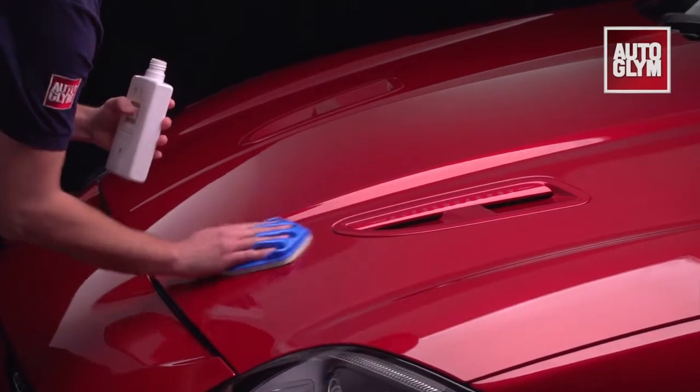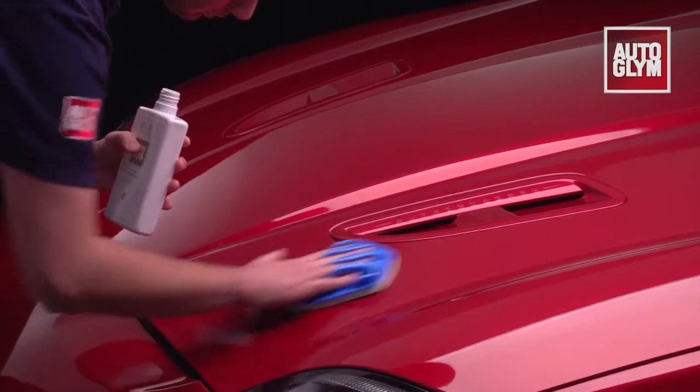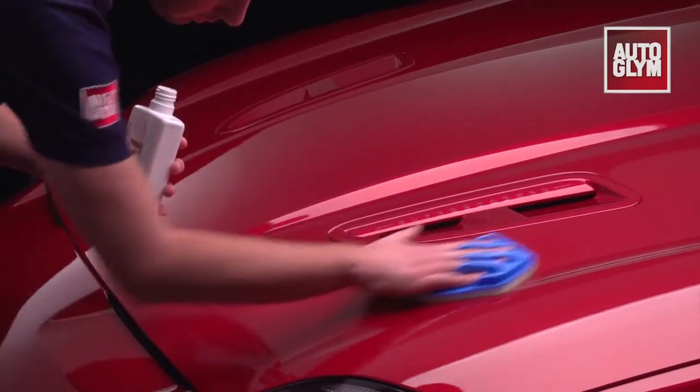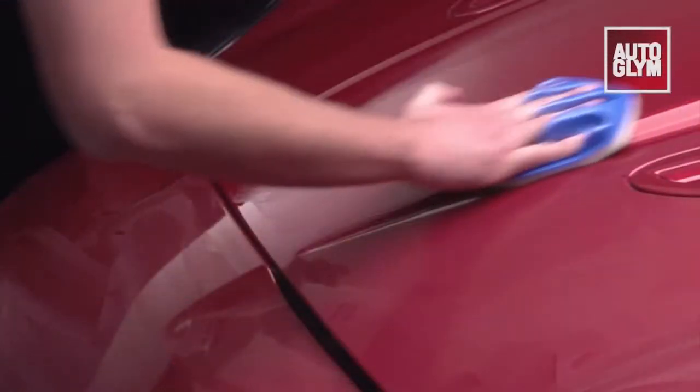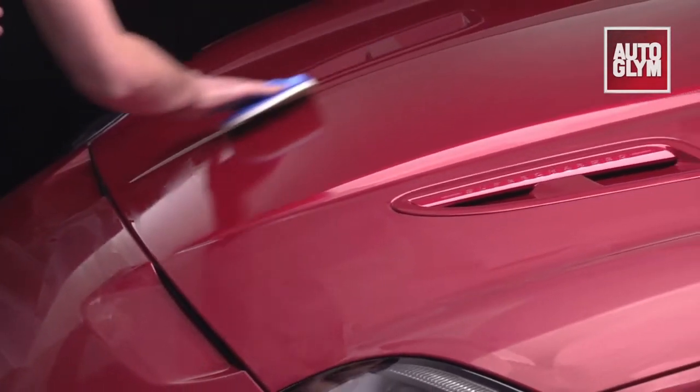Extra gloss protection forms a tough, durable barrier, sealing your polish in and dirt out. Shake well and apply the sealant to a soft cloth or applicator. There's no need to rub hard or use any pressure — just apply a thin even layer to all exterior painted surfaces.